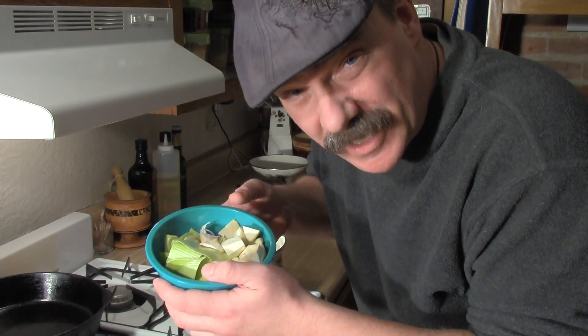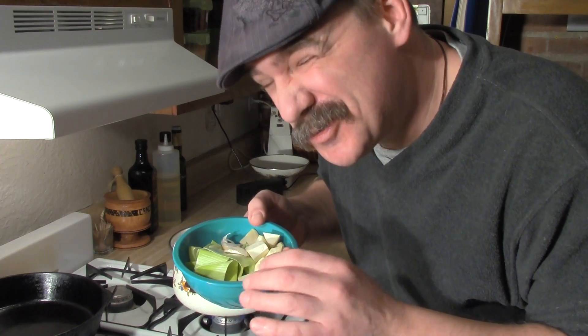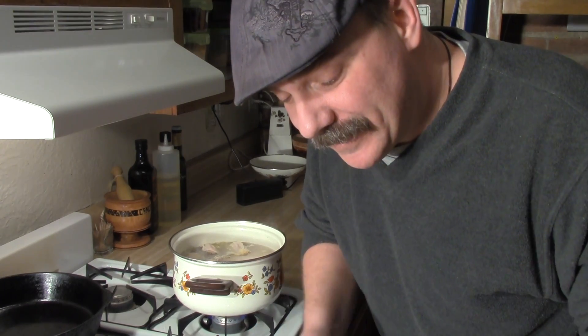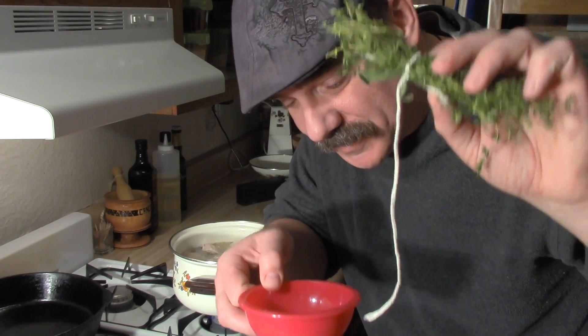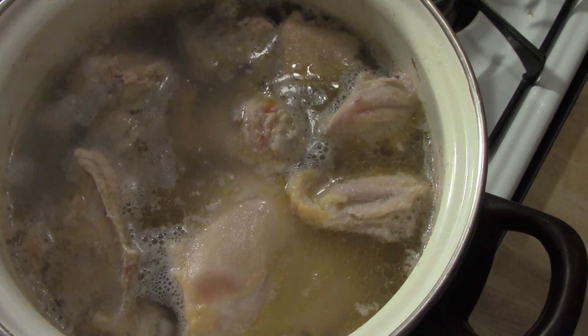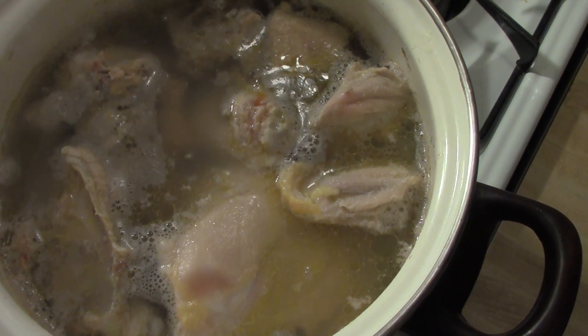Then I'll add some vegetables. Here I've got leeks and celery root. We would usually use celery, but everything is closed because of the blizzard outside. Also garlic. And then I'm going to add some herbs — I've got some cloves and peppercorns that will go in there as well. This is about as hot as it's going to get. I will now add the veg.